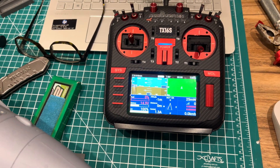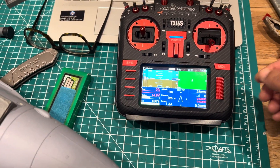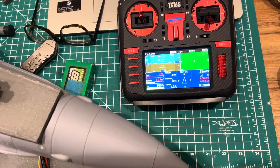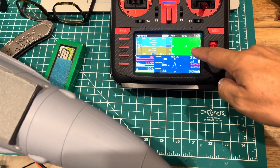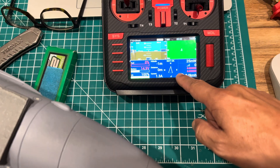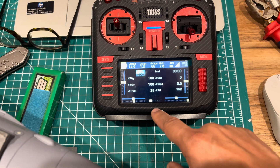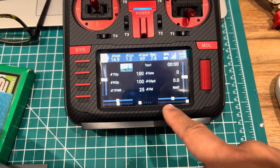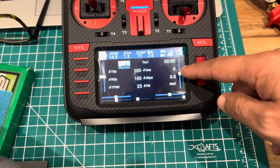Telemetry is also set up on the TX16 transmitter. You can see the pitch is working, along with direction. All the battery telemetry and coordinates are displayed. There's another screen showing transmit quality, receive quality, transmit power which is dynamic, a timer, and the number of satellites.